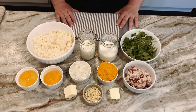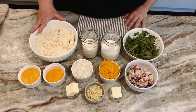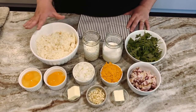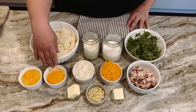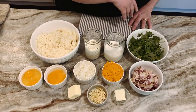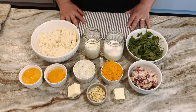Our next recipe is going to be a bacon and cheddar quiche with a hash brown crust. The ingredients for the quiche are hash browns — these were frozen hash browns, I took them out of the freezer, thawed them out, put them in the middle of some paper towels and squeezed as much water as possible out of them, just to get them nice and dry so we can make a really crispy crust. I also have two whole eggs, two egg yolks, onions, cheddar cheese, bacon, some arugula, milk, heavy whipping cream, some butter, and some cloves of garlic minced.